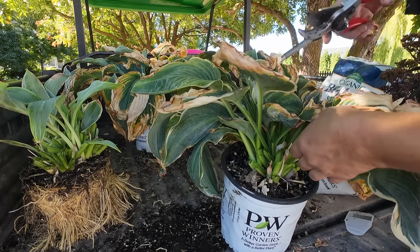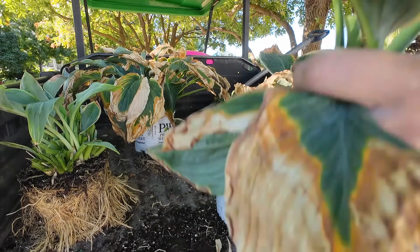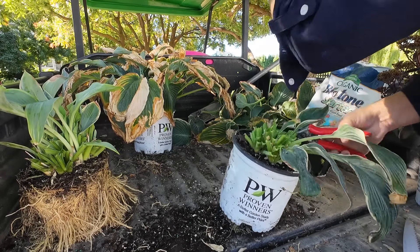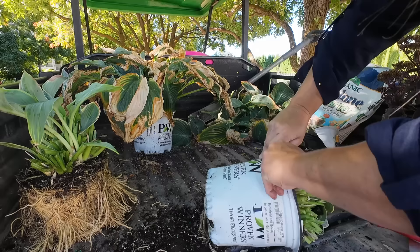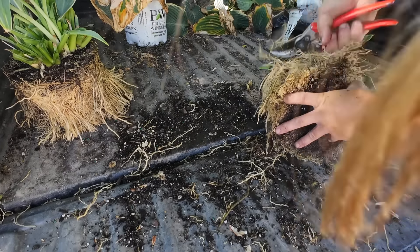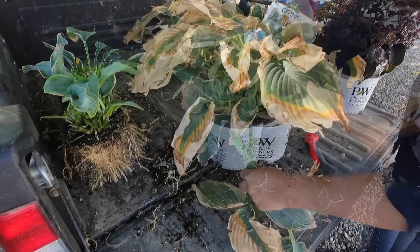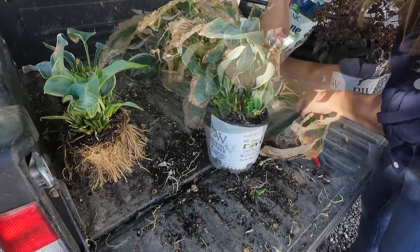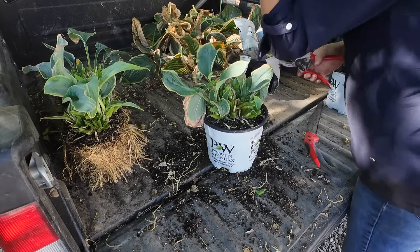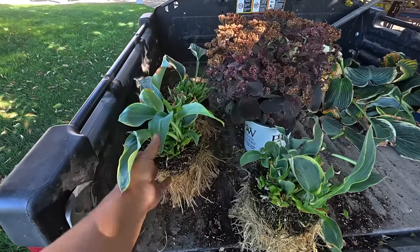Let's groom this one up. I don't know if I'm going to be left with anything off this one. We're left with like four leaves. All the hostas are prepared and they do look better — even though they're smaller, they look a lot better being groomed up.